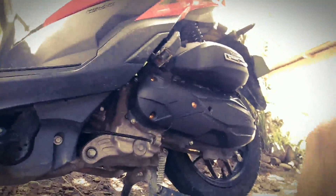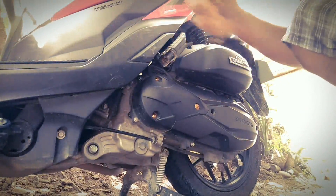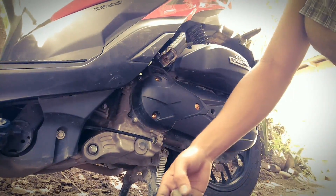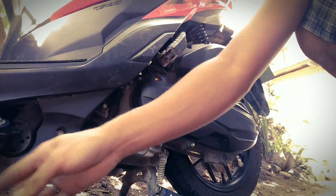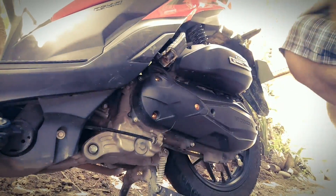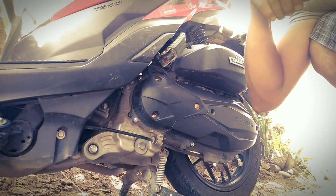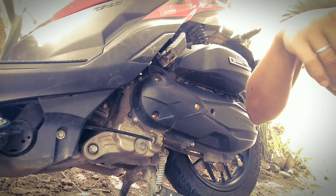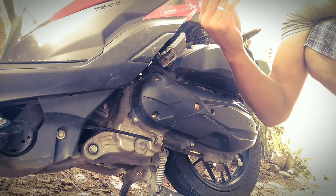Hello, my Pups. This is my first time to vlog motorcycle tips, especially about ideas on what to add or improve on our motorcycle. So for today's video, I would like to teach how to put a filter on the duct of our water sample.